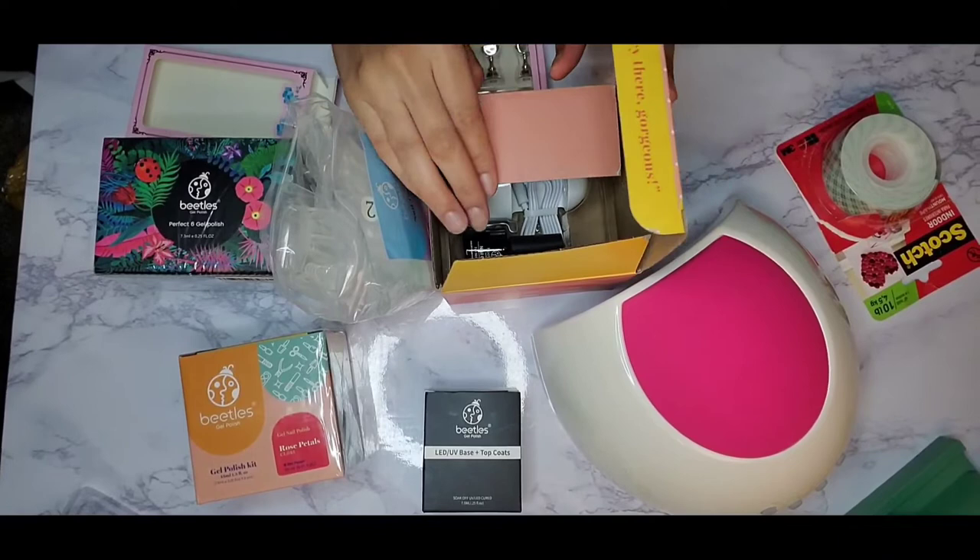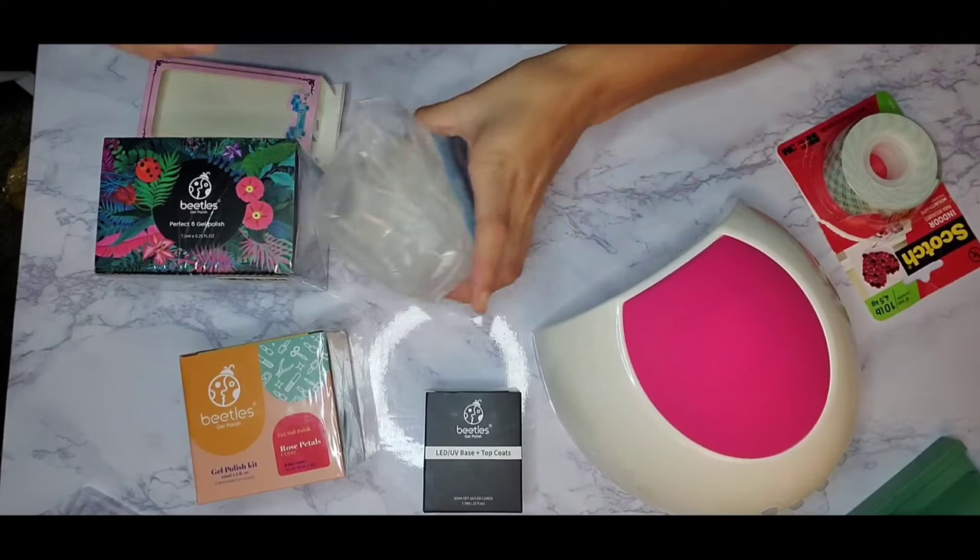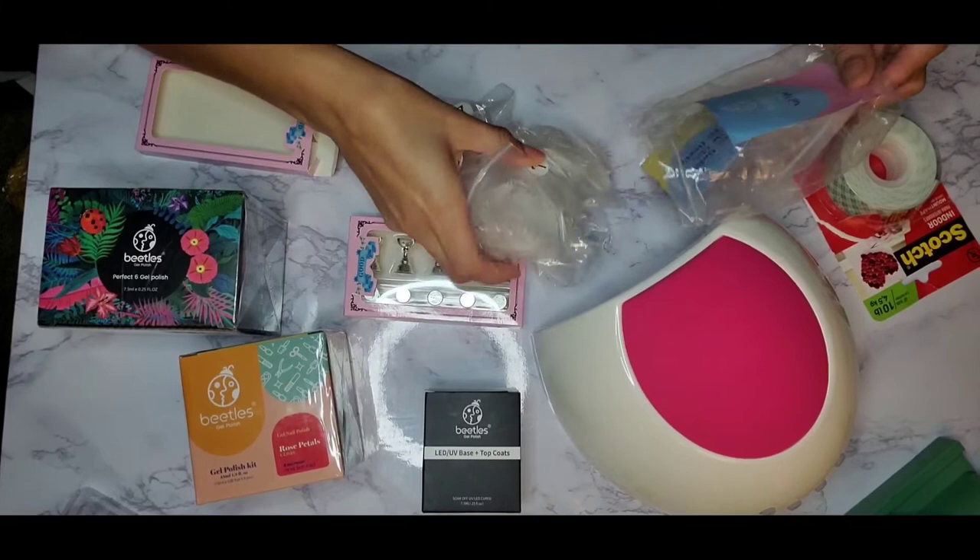I already had my light, so everything else came to $60. I've had the light for years — I actually use it for resin, since it's pretty much the same thing. Here is the little lamp; it's super small and the cord isn't that long. It comes with the nail glue.